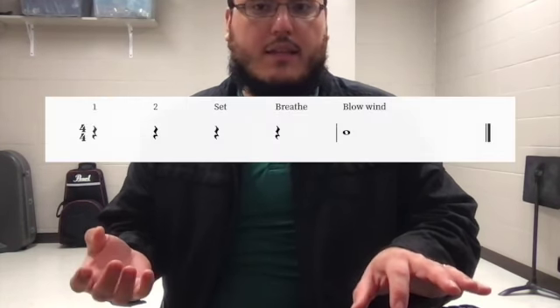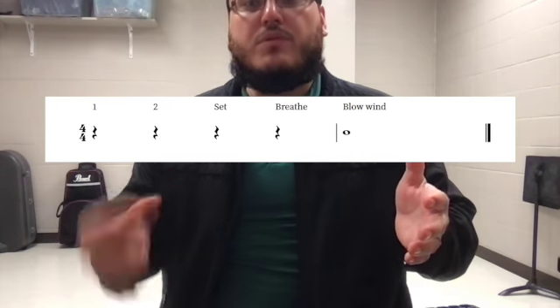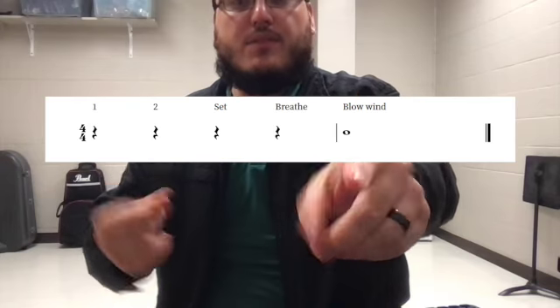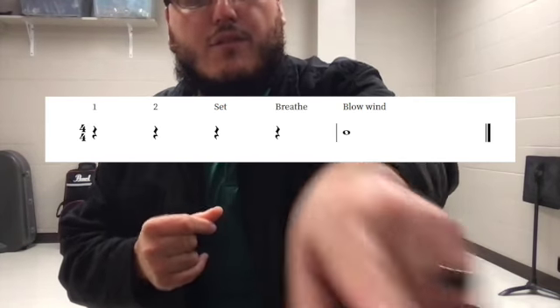I'll give you four beats, and then you're going to blow in for four beats as well — nice and steady, just like a whole note. The whole note has four beats. I'll give you a tempo, count you off, and it will sound something like this: one up, two and set, and breathe — blow in, two, three, four, and off.